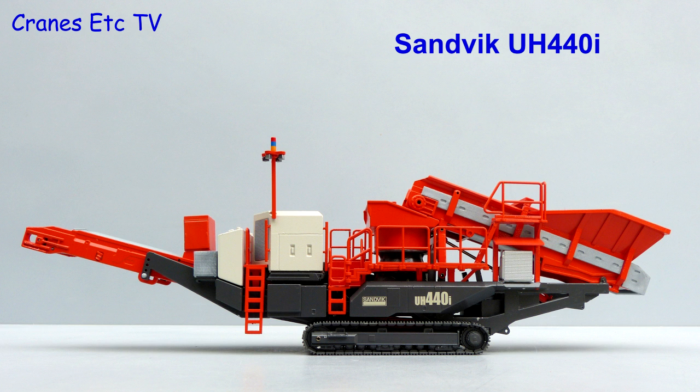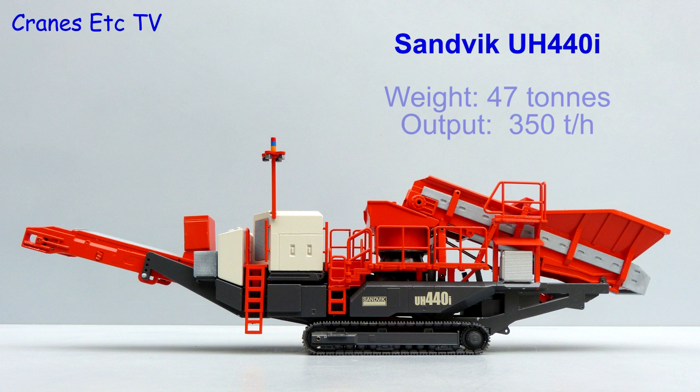The Sandvik UH440i is a mobile cone crusher. It weighs in at nearly 50 tonnes and can output 350 tonnes of material per hour.